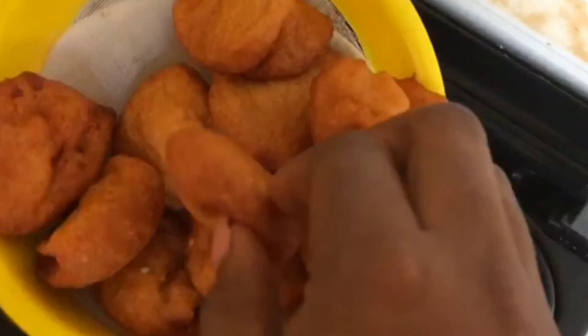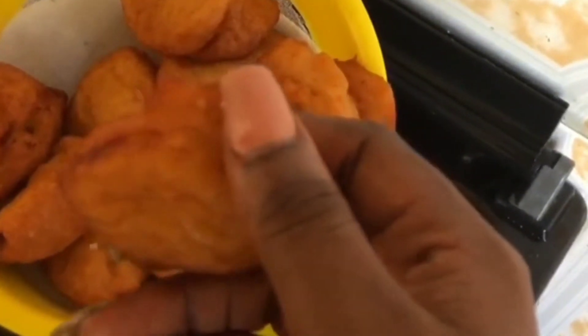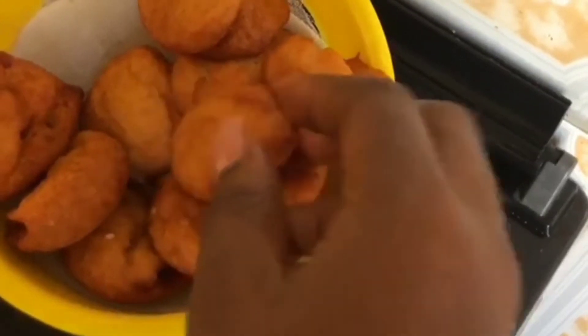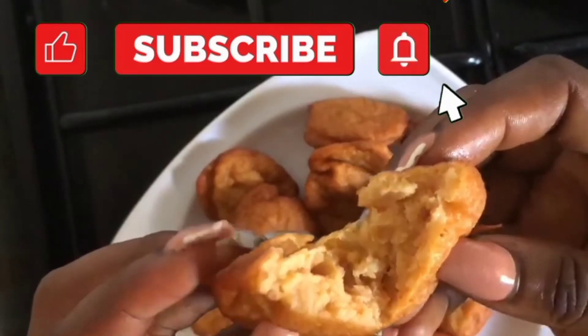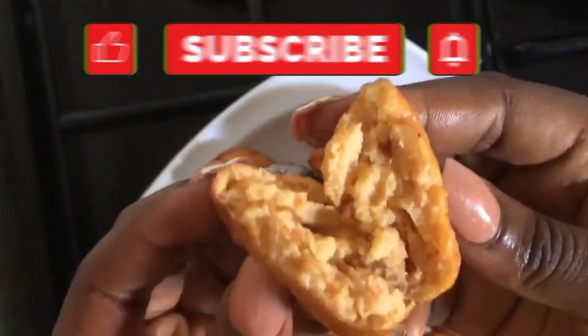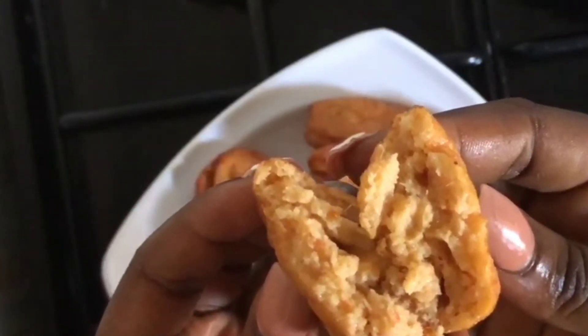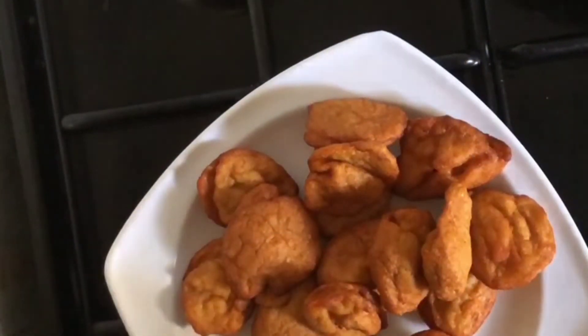This is what our akara balls look like after frying. Let me know how yours turns out in the comment section. Don't forget to like, subscribe, and turn on your notification bell so whenever I post a new video you'll be the first to get it. Thank you so much for watching, see you in the next video!